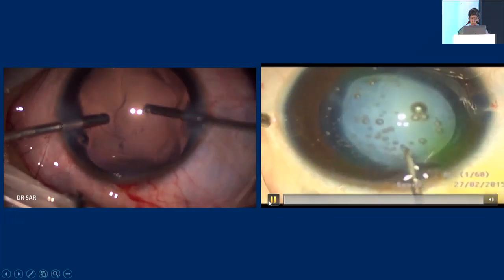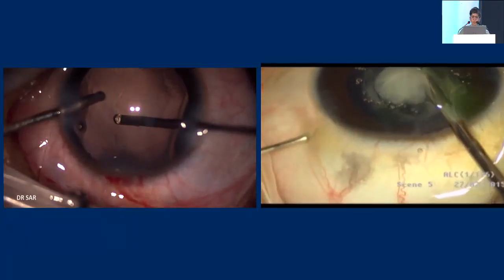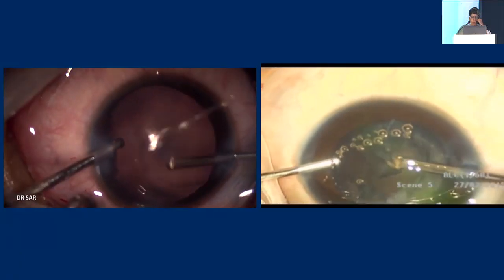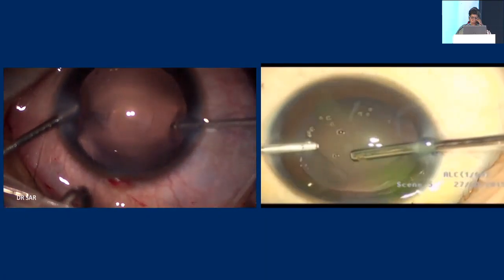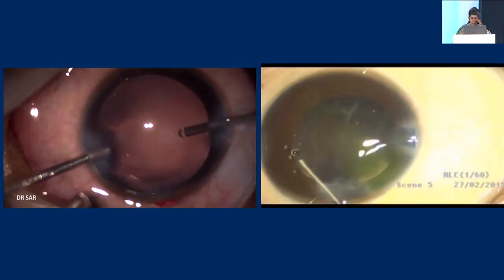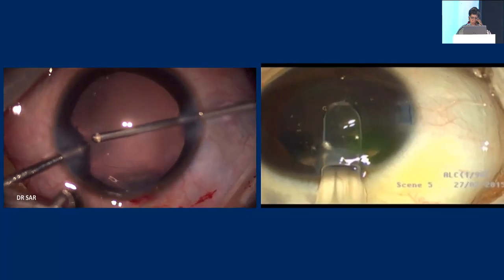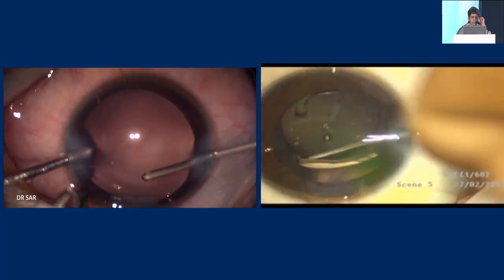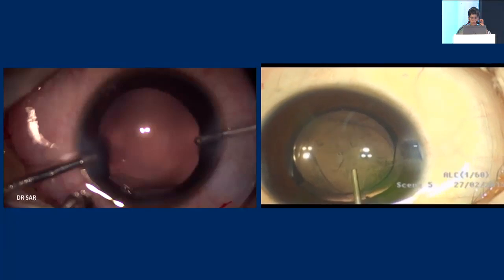Sometimes you may encounter posterior capsular dehiscence, as shown here. Since it was a little anticipated, I went with the vitrector straight away to aspirate the lens as well. You can regularize this posterior capsular dehiscence using a good OVD to place the lens very comfortably in the bag without risk of extension — if you just take away the edges where there are flaps, you can place the lens in the bag comfortably and fairly safely.